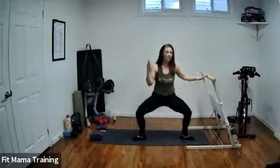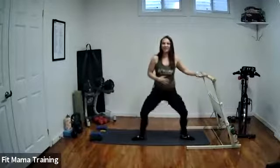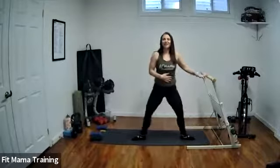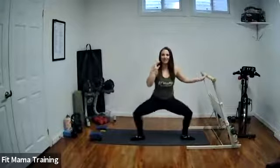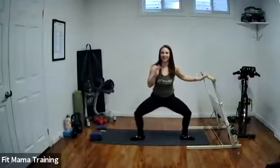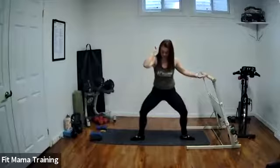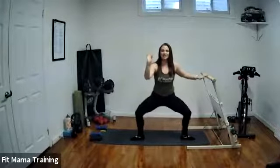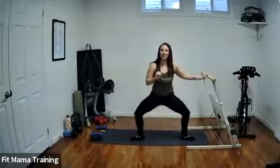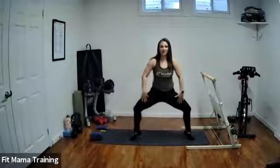If you need extra support, you can hang on to a bar, a wall, or a chair. We're going to go into tiny dips — holding low and just doing tiny dips. Already feeling it. We're going to lift and lower our heels and hold low in eight counts. Just tiny movements here in these low dips. Hold low, lift the heels, lower the heels. We're just holding low in that very wide second position, lifting and lowering our heels.